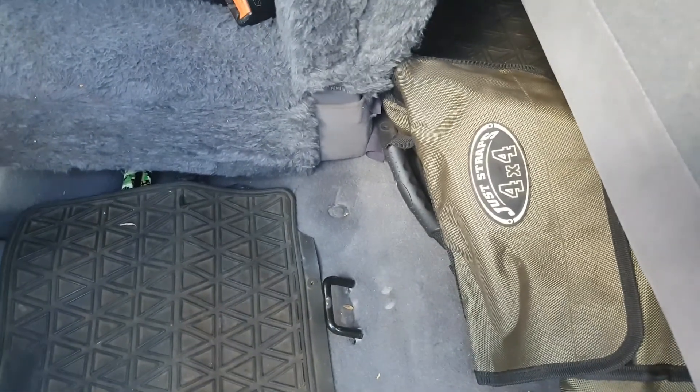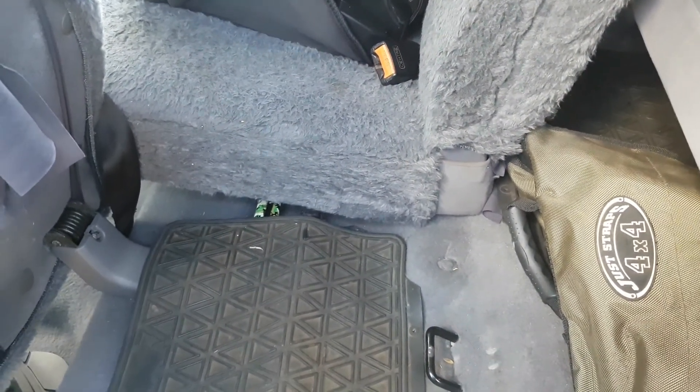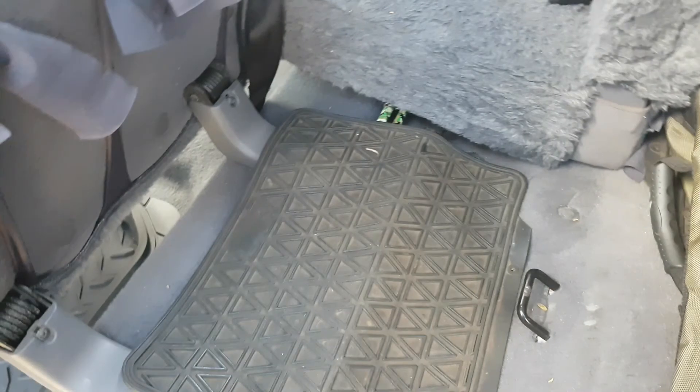I always carry these — they stay in the car. It's just useful if you come across someone that's done themselves a mischief. I've actually had to use it once because someone ran themselves into a ditch in a little car, so I had to drag them out — skull drag them out. That was fun.